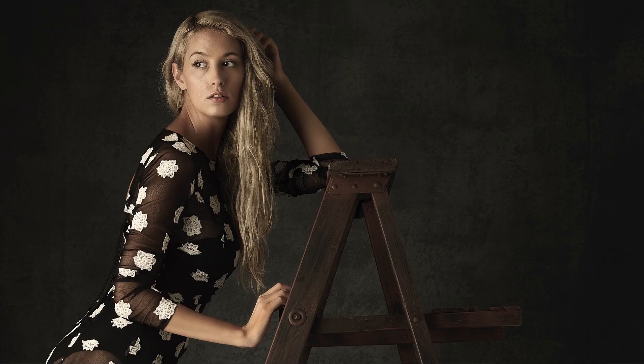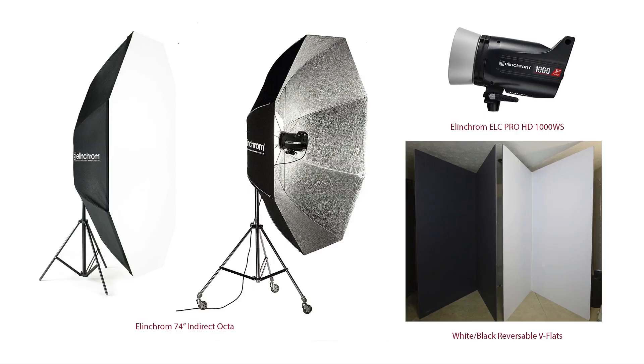Let's talk about the tools used to create this look. It's a one-light scenario — I used an Elinchrom thousand-watt strobe, the Elinchrom ELC Pro HD digital head, and I modified it with an Elinchrom 74-inch indirect octabank, with a diffuser on the front and the light head mounted on the inside.